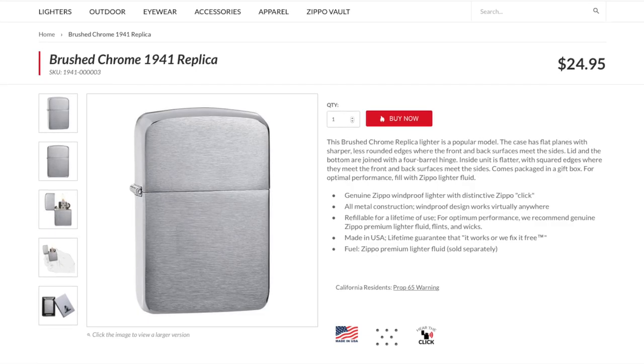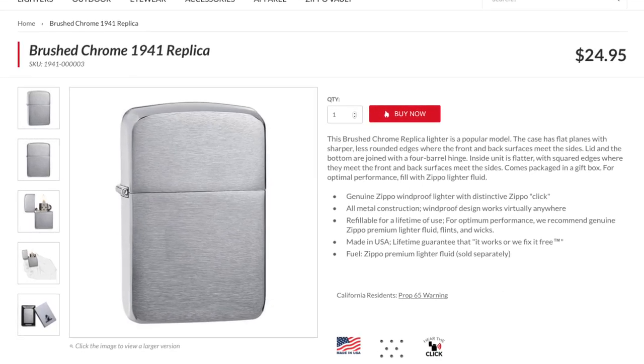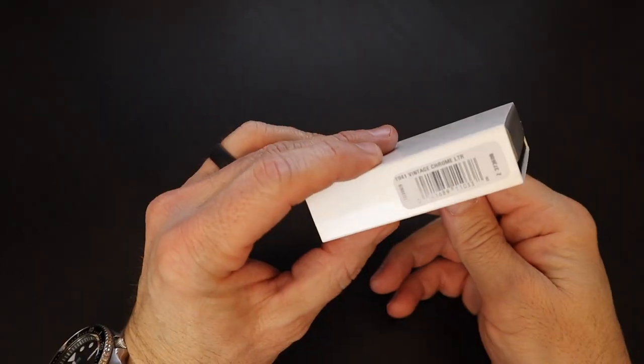Today we are taking a look at a made-in-the-USA Zippo lighter, but not just any Zippo. This is a 1941 replica model with a brushed chrome finish and it is gorgeous. Let's go ahead and do a quick unboxing.